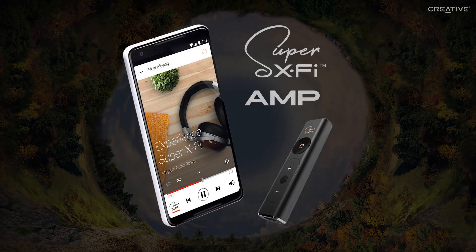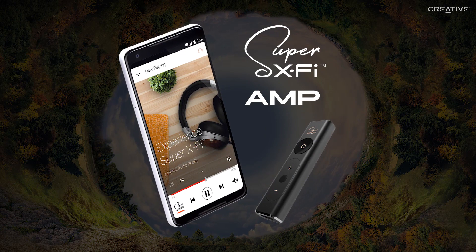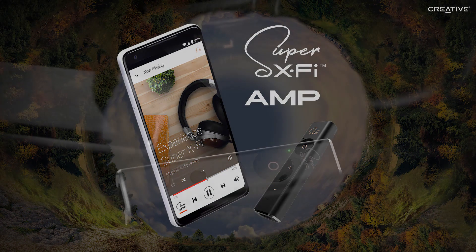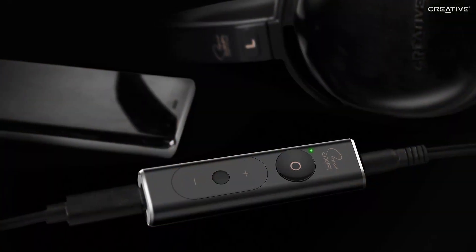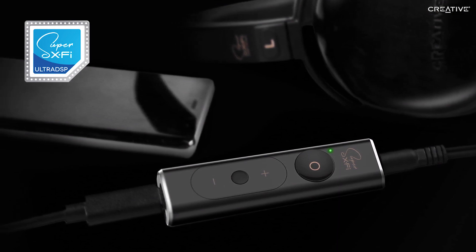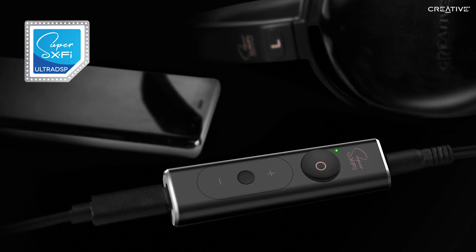Welcome to the official setup and guide for the Super X-Fi headphone amp for Android devices. The SXFi amp delivers the best of both worlds in advanced, personalized headphone audio. It incorporates the all-new, award-winning Super X-Fi technology and is a premium, high-performance headphone amplifier that is capable of driving even studio-grade headphones.